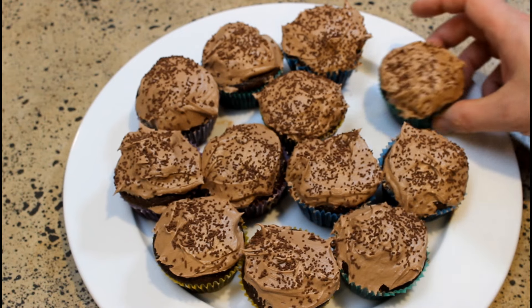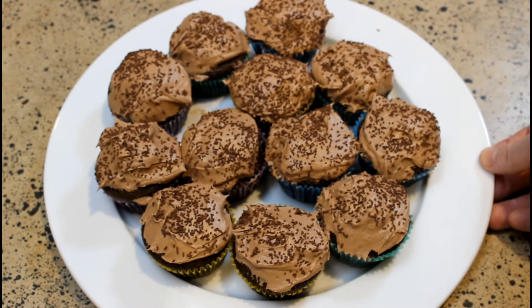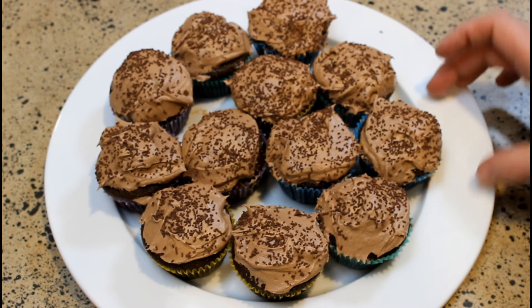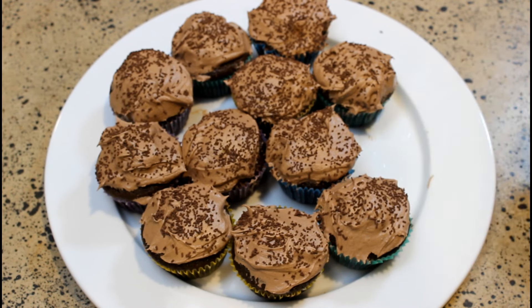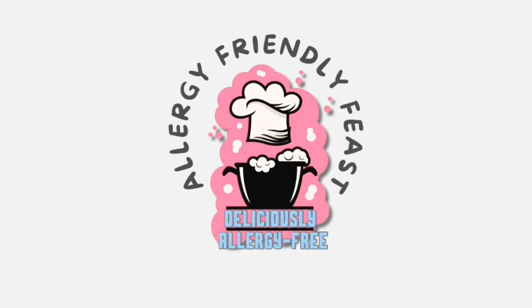If you're cooking for someone in the family with allergies, or you have allergies yourself, make sure you leave a comment and let me know what recipe you'd like me to adapt and I'll do my best to accommodate that. Give us a thumbs up if you liked it. It's Allergy Friendly Feast — thanks for watching!